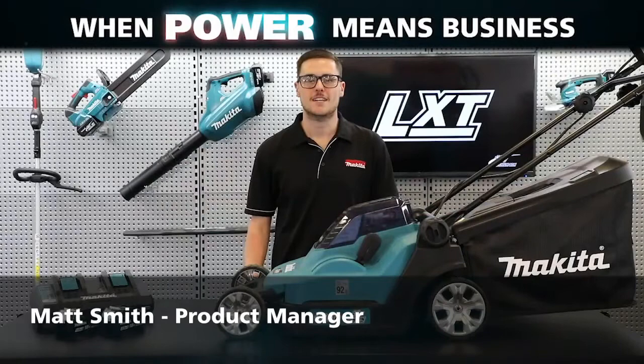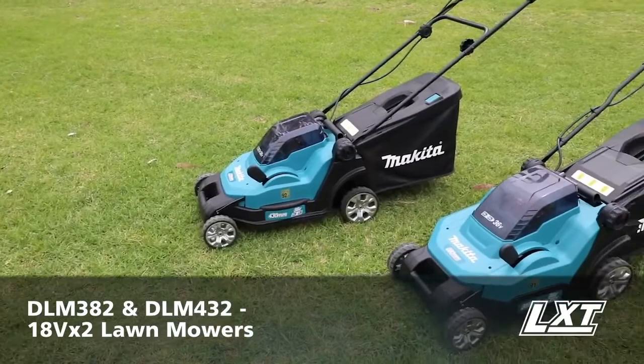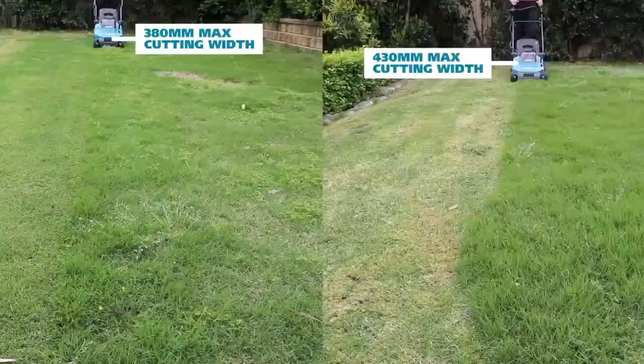Hey guys, Matt from Makita here. Today I'm going to take you through our new 18Vx2 lawnmowers, the DLM382 and DLM432. The DLM382 and DLM432 replace the discontinued DLM380 and DLM431.